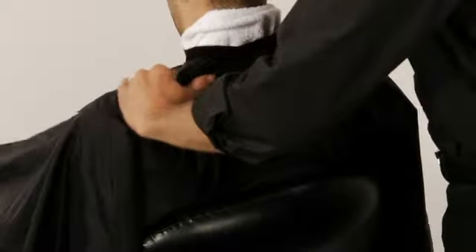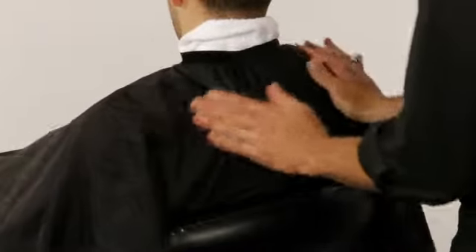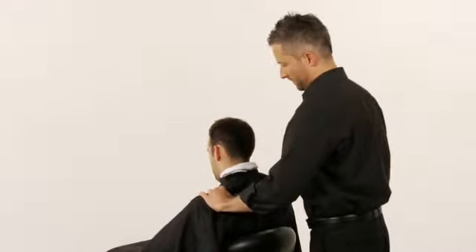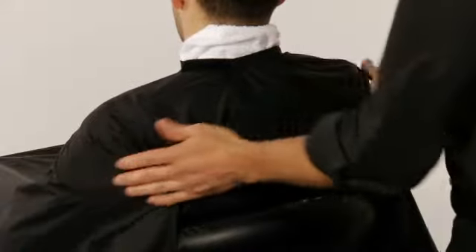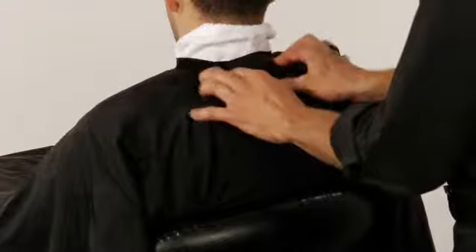Perform the shoulder shrug movement. Massage the guest's shoulders and neck using a kneading motion with the hands. Perform the piano movement — use your fingers as though you are playing a piano and massage from the neck out to the shoulders and back.